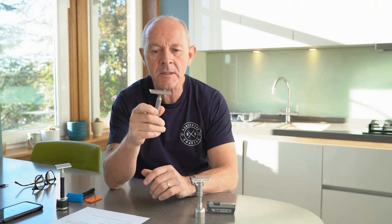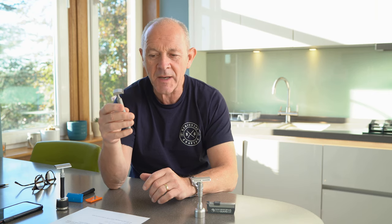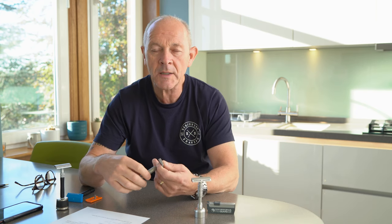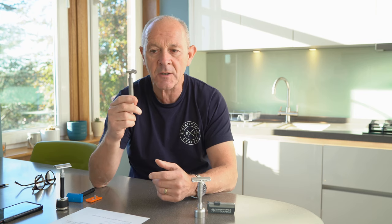I'd like to take the opportunity to give you a little bit of technical information, show you how to change the blade on the Claymore and a little bit of history too. The original Claymore goes back six or seven years. The downside was it wasn't a razor for everyone — it was very, very aggressive. Too aggressive for most people, and we wanted a razor that would suit everyone, no matter your age, no matter your skin type, no matter your beard type. That's what we were trying to achieve, and this didn't hit the mark at all.